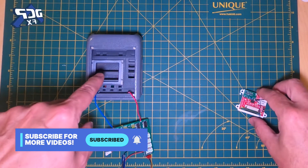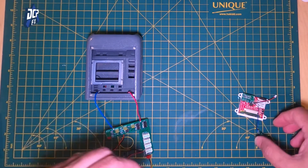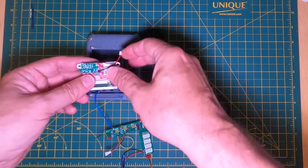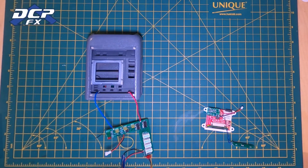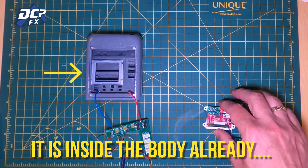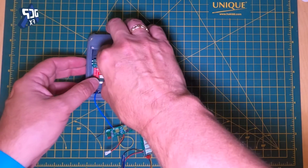This is your button board. It's really important to do this because once you have this good to go, this has to go in here. If you put the main board in first, you're not going to have any access to get the button board in. So you've got to get this in first. There's also a mounting bracket that this slides into, and then you're all set — it's going to sit in there like that.